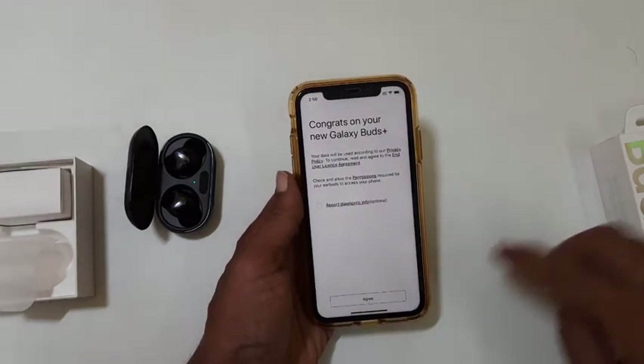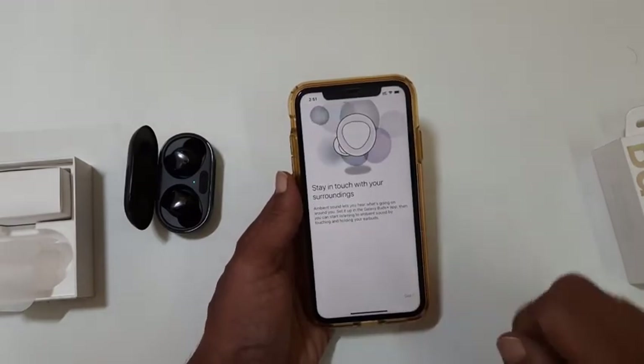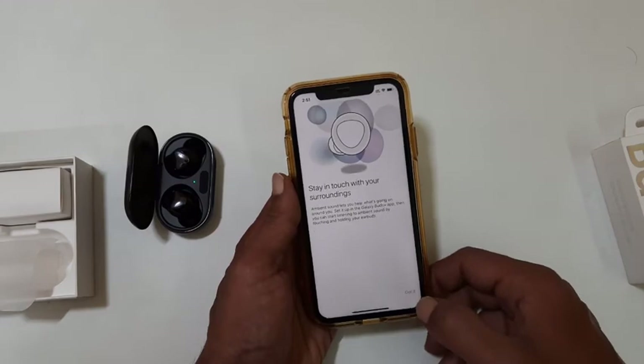Let me select Connect. Galaxy Buds Plus is connected to my iPhone. Here it shows some of the basic information about the ambient sound feature.